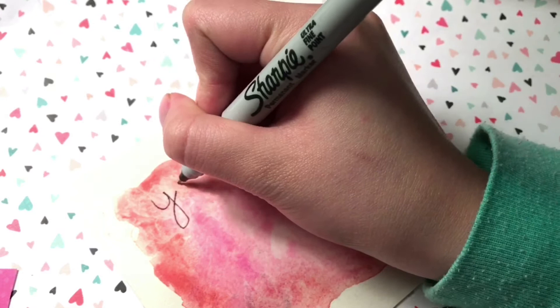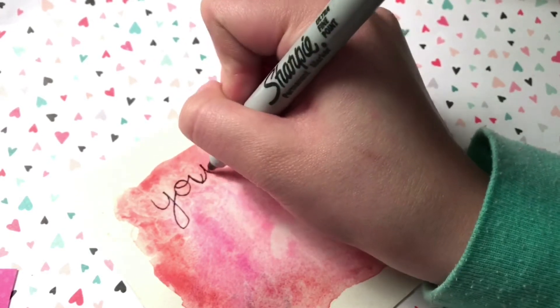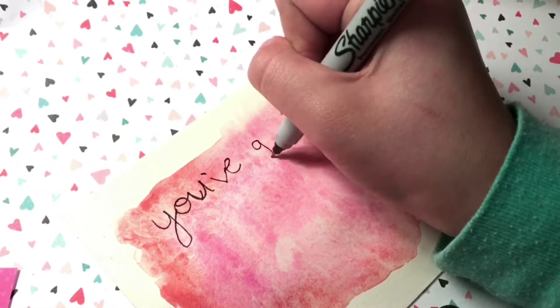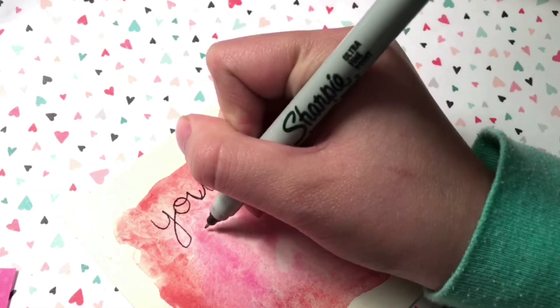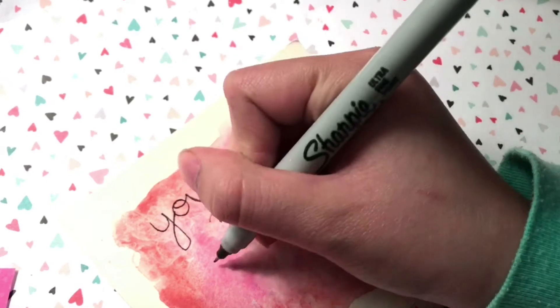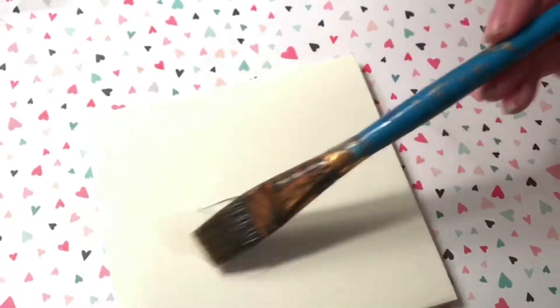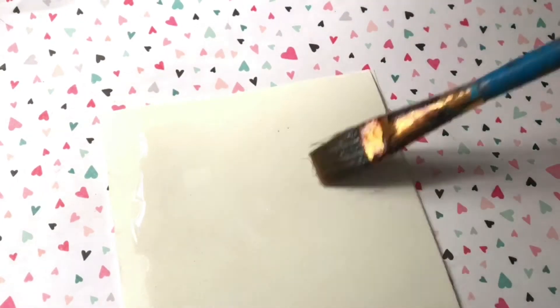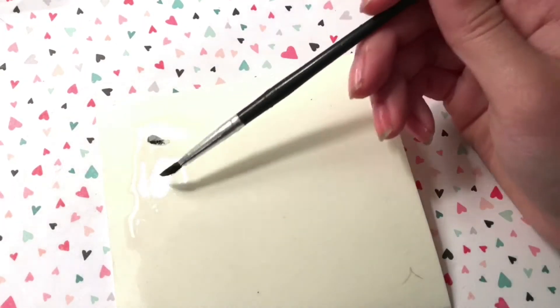After your paint has dried, I wrote one for my friend who is really into K-pop and likes Taeyeon. I found this really cute punny thing on the internet — 'You got me Taeyeon gold with you' — and I thought that was adorable. You're going to want to do the same wet-on-wet technique for all your cards if you want the same kind of watercolor background.